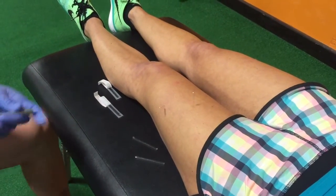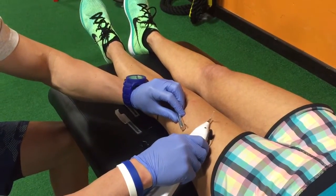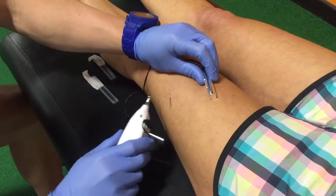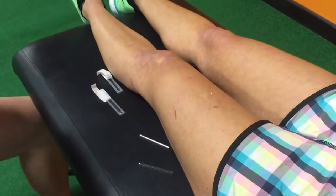Next step — take the e-stim unit and we're going to get a little bit of a muscle twitch out of it. You can see the vastus lateralis twitch response, and we're going to switch these two up. You're going to see the muscles going again. Quick and easy.